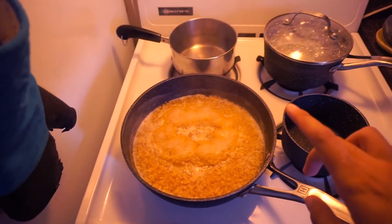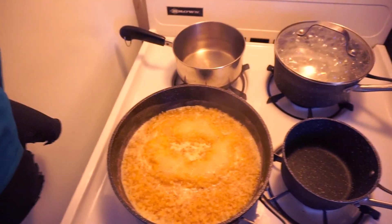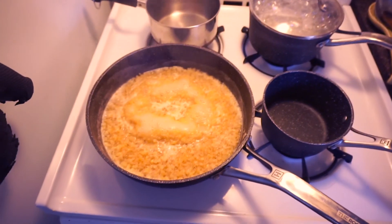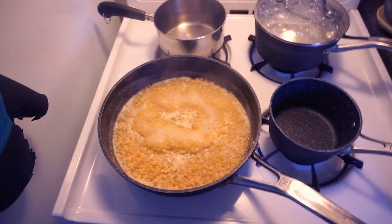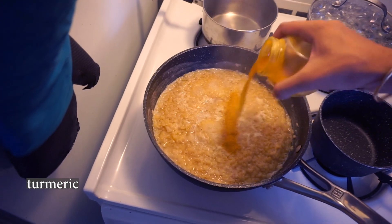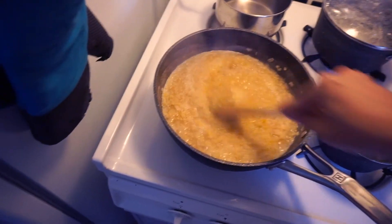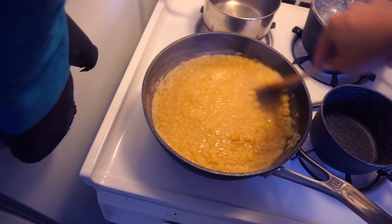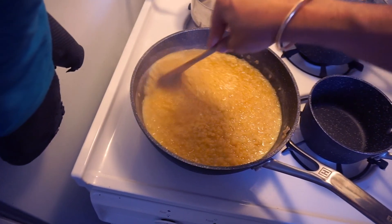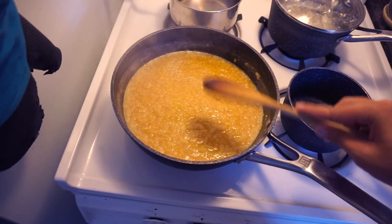Sometime along the way while the lentils are boiling, I add turmeric, chili powder, and salt. Turmeric — haldi — will make the lentils yellow. I could not tell you exactly how much that was, but you stir it in and it becomes a really nice golden color. If you go overboard on this it will have a bit of a mustard taste to it, which isn't the end of the world, but this is sort of the golden color you're looking for.